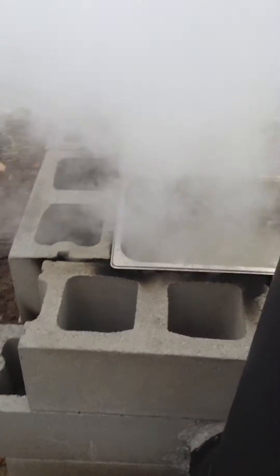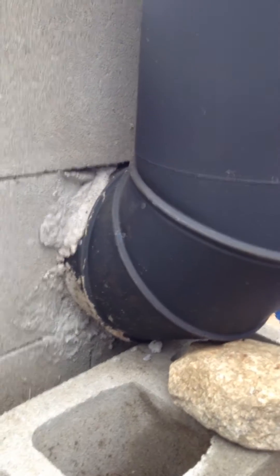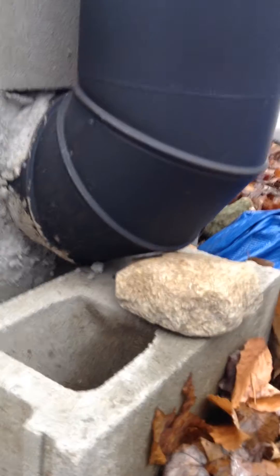In the back, I just used regular mortar and put that elbow in there, attached to this pipe here.